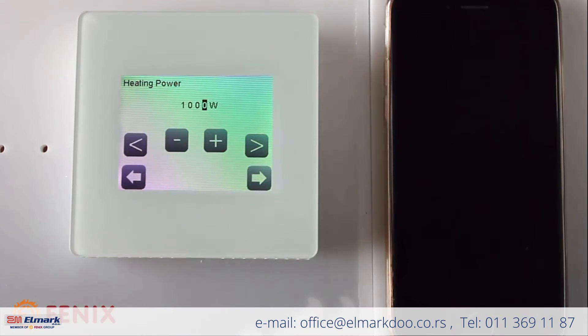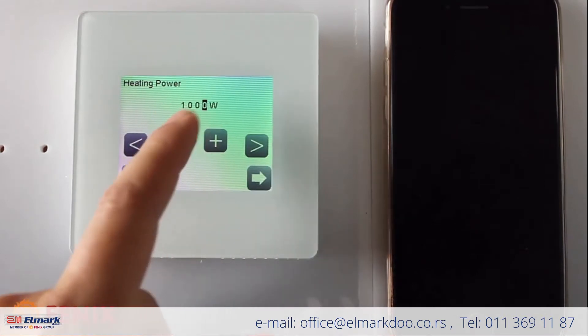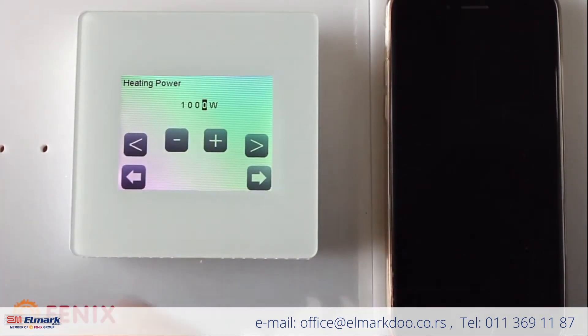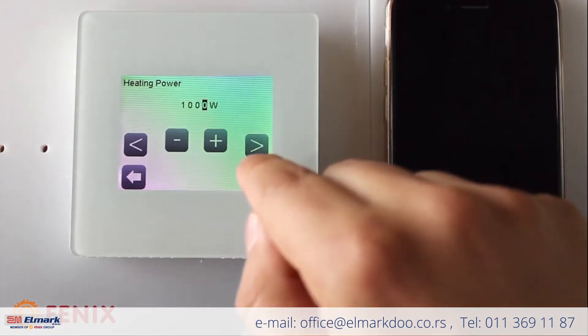This step is important if you would like to watch long-term statistics of electricity consumption — you would need to manually enter the total installed output. But it's not important right now, so we can skip this. This is the general screen of the thermostat.